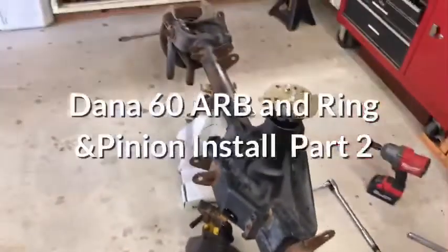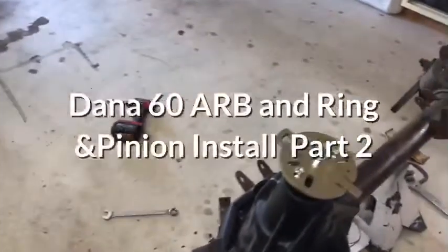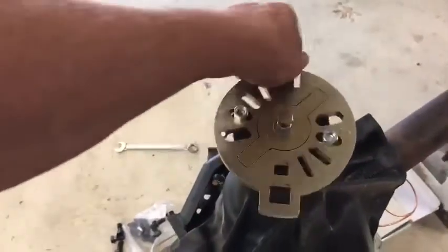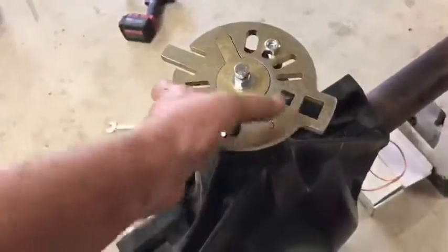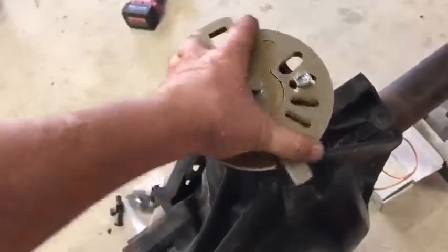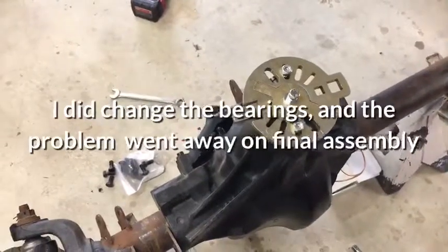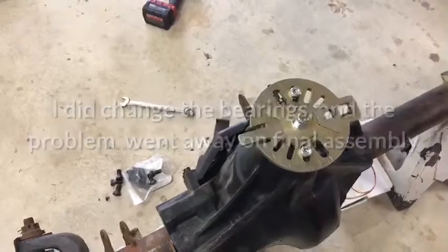Now that I'm done with my second go-through on the Dynatrac axle rebuild, I'll show you some things I'm not really happy with. First thing is there's a tight spot — it rolls easy and then bam, there's this little tight spot. I suspect that's because I may have over-torqued one of the bearings in my earlier setups, so I'm hoping that when I change out to the real bearings that goes away. I'll let you know at the end of this video.